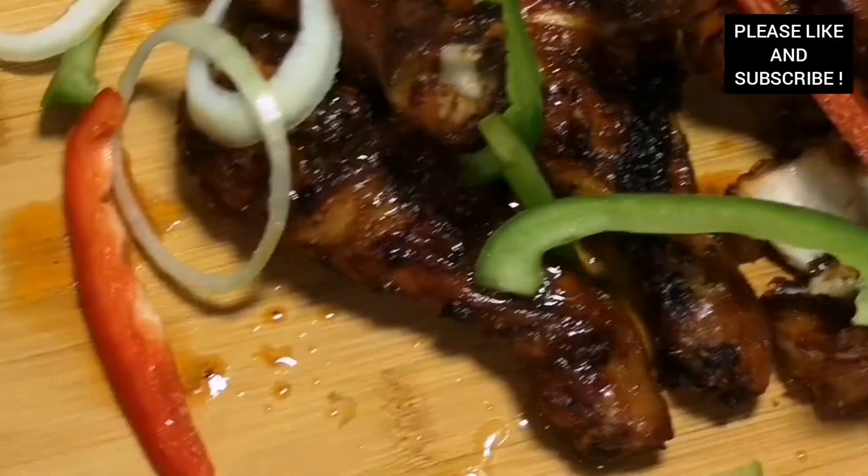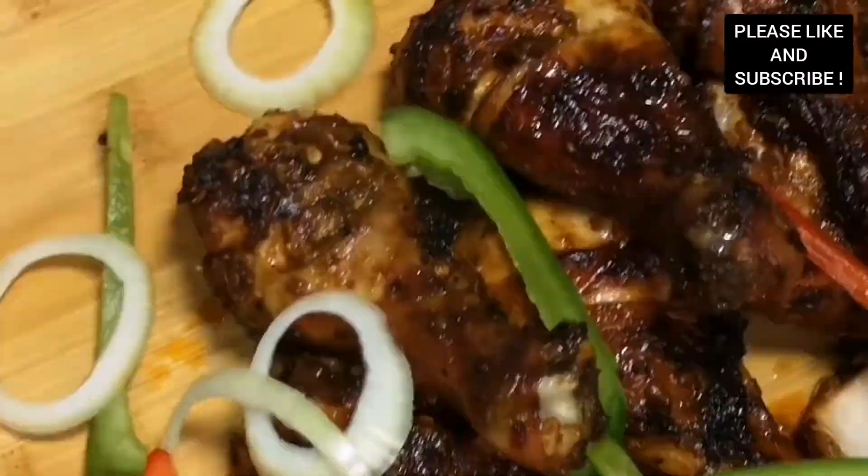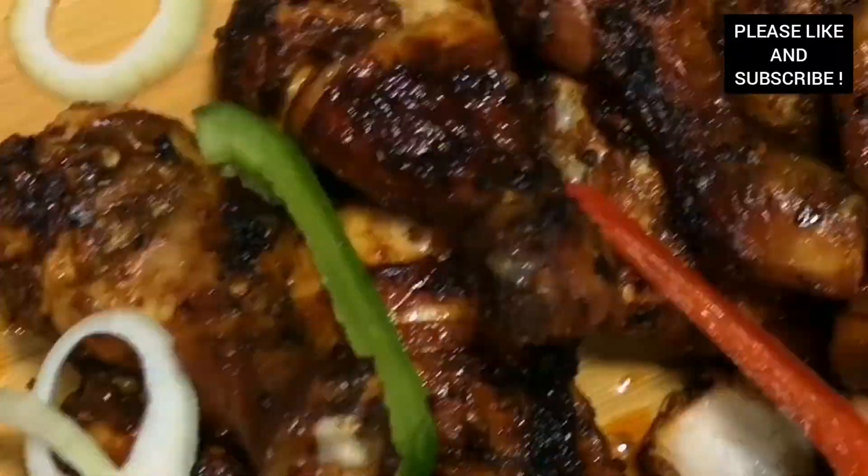Thank you to all my lovely subscribers. Please don't forget to share my videos. Bye bye!